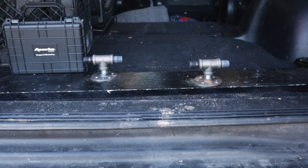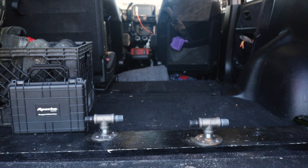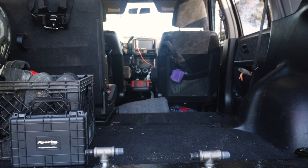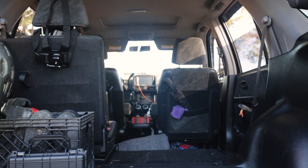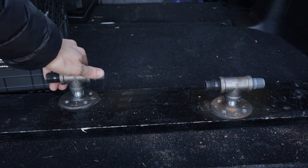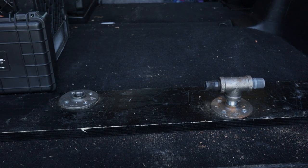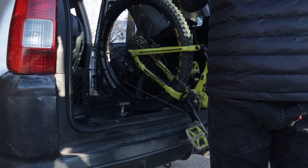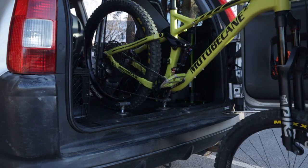But 99% of the time it's me, my girlfriend, and my dog Luna in the back seat when we ride or travel anywhere. I really haven't ever found myself needing the extra seats as we usually meet our friends at the trailhead and they have to transport their bikes as well. The removal of the seats also gives you the option to sleep in the back, which I have done a couple times. I have a twin size futon that I can take with me, roll it out in the back, and it's just big enough for the two of us and the dog.